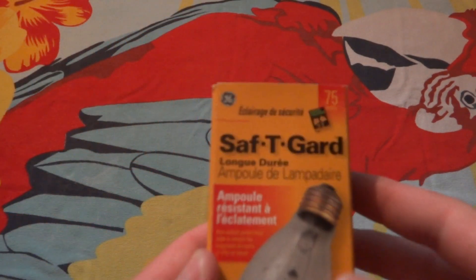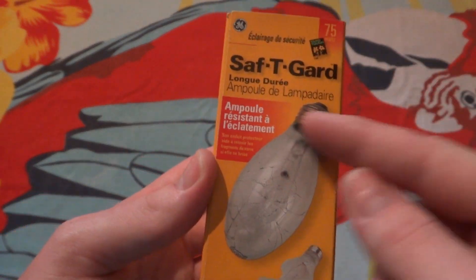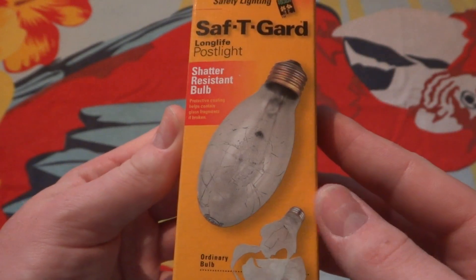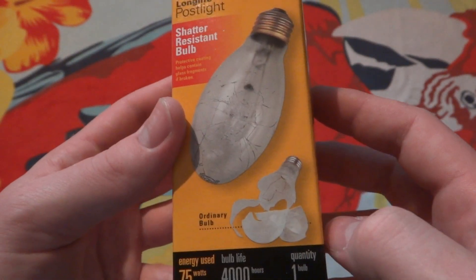Hello everybody. Today I'm going to show you this GE 75 watt safety guard bulb. It is designed for post light fixtures out in your yard. 75 watt, 1000 hours, and of course you get one bulb in the package. They show you a regular bulb here.